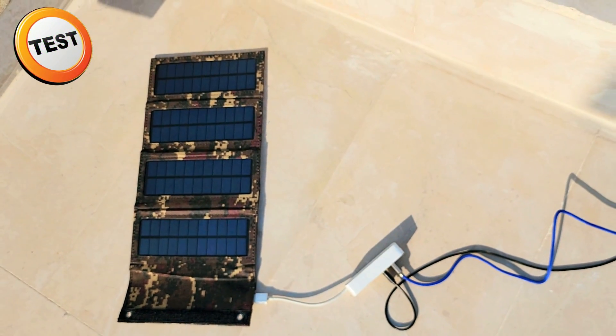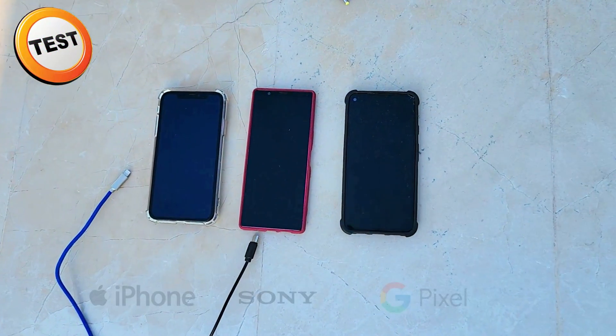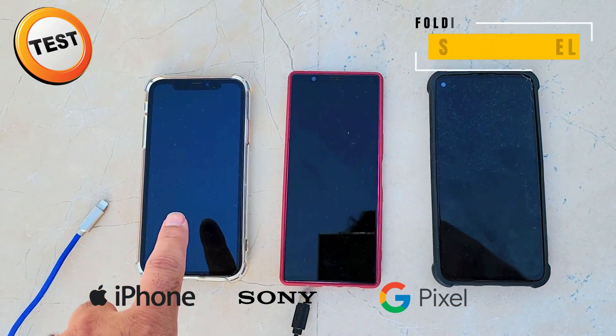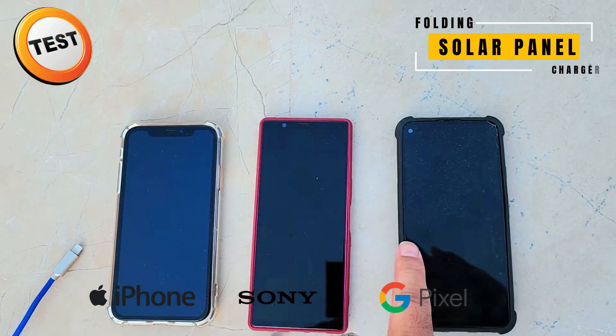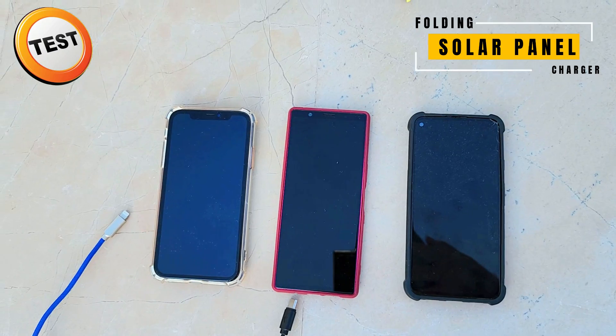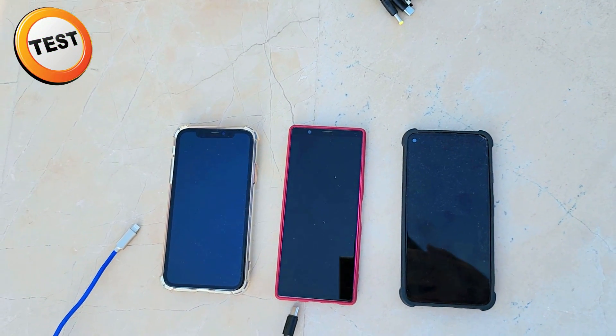I have three phones here: the left one is an iPhone 11, this is a Sony phone, and this is a Pixel phone. We are going to test all three by plugging each one in and seeing whether it charges or not.